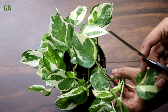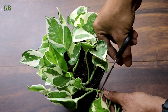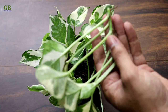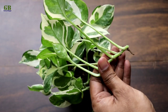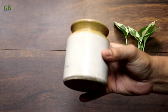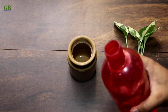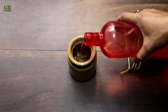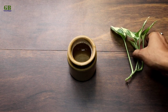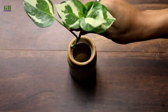First of all, select any healthy stem and cut it with scissors. Take a ceramic pot or any glass and pour some tap water in it. Then dip the cutting into the water.